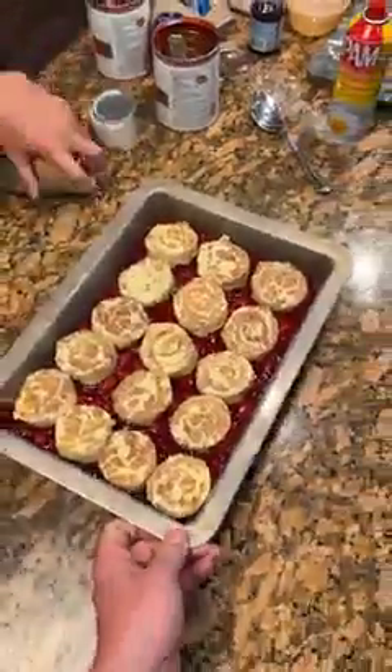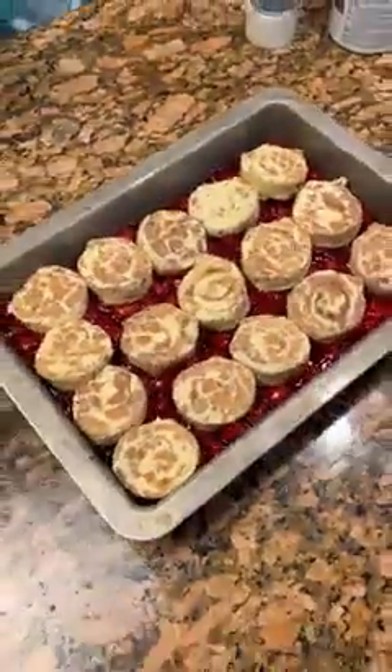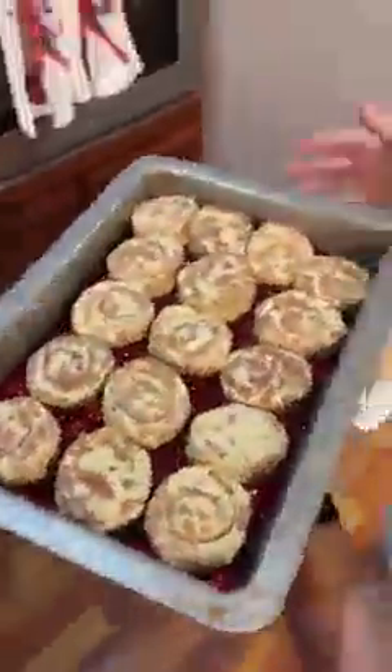Let me see that. Wow. We're gonna bake it at 375 for 35 minutes. 375 for 35 minutes. We'll put it in the oven.